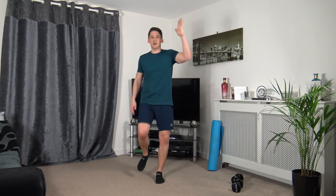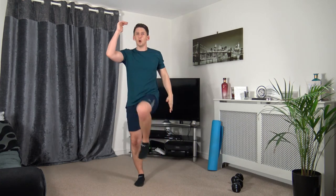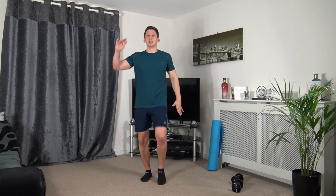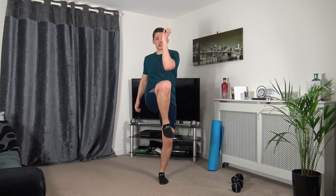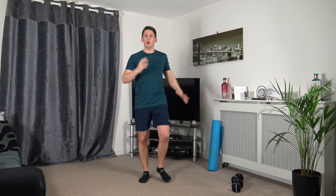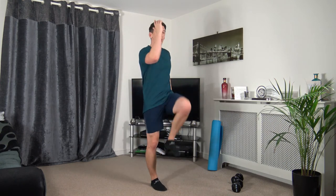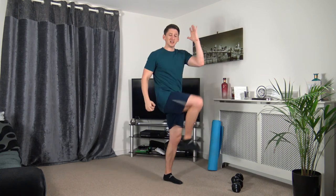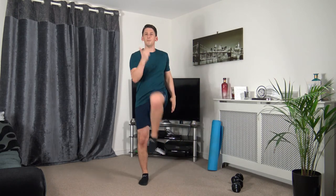Next: knee to elbow — engage those core muscles, change it over to the other side. Three, two, one. Up we come, squeeze, squeeze. You can walk around your room, and don't worry if you can't get the knee all the way up — engage those core muscles, that's what counts. Five seconds to go — three, two, one.